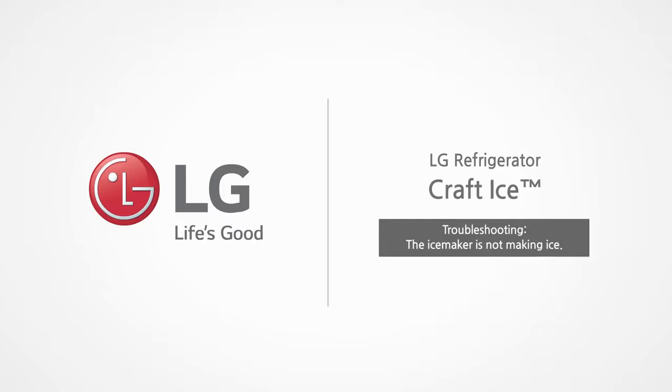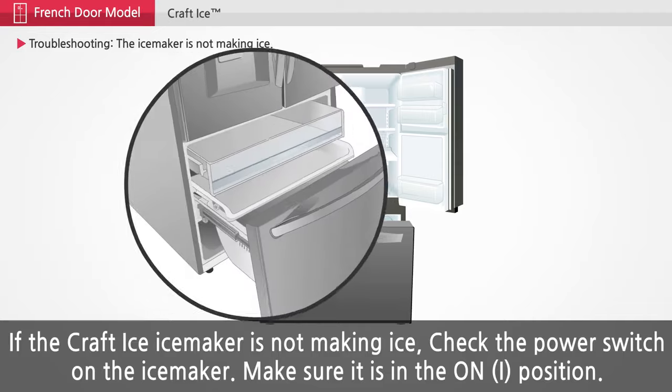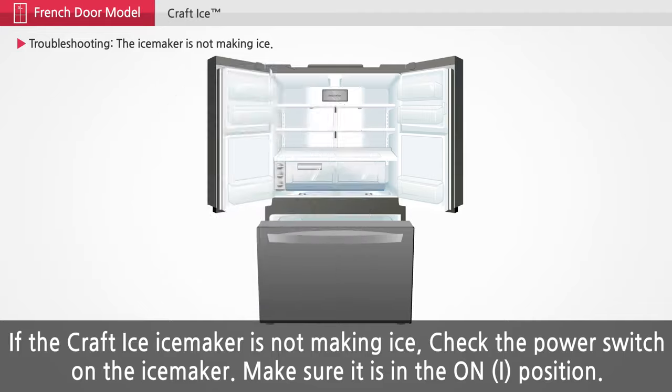LG Refrigerator Craft Ice. If the craft ice ice maker is not making ice, check the power switch on the ice maker. Make sure it is in the on position.